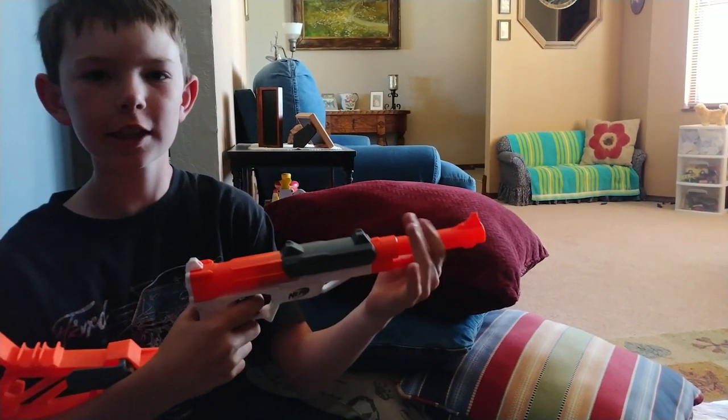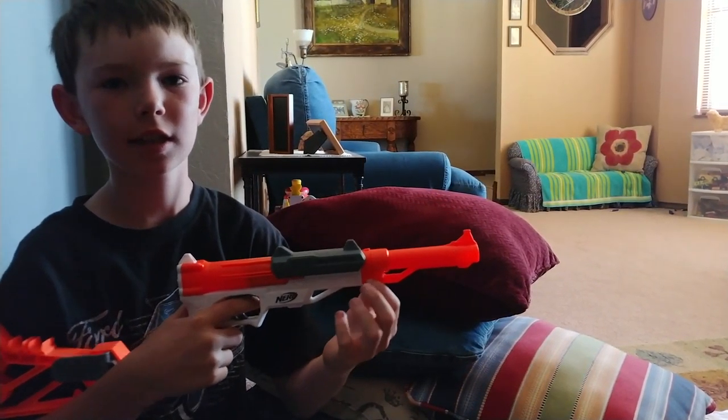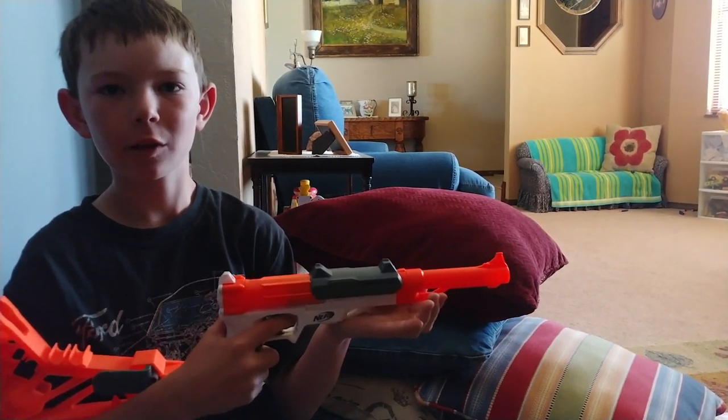Alright guys, I think this gun did pretty good in this accuracy test. I know if I get a little bit more stable I could definitely get way better results. Alright dudes, that's it for this video with the Nerf Sharpfire. I really like this gun — it gets great accuracy and great speed, but the only disadvantage is that it's a single shot, so it's not very good for getting quick follow-up shots.